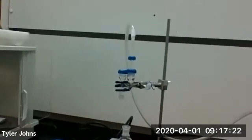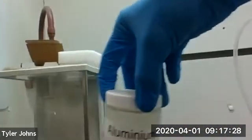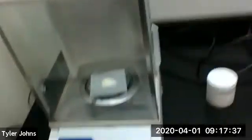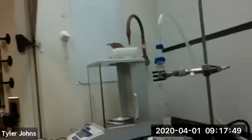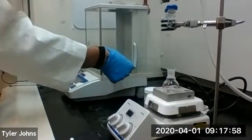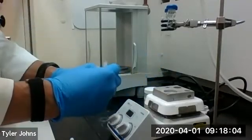We're next going to weigh out about 0.8 grams of aluminum chloride. I've already gone ahead and weighed out 0.8 grams of aluminum chloride. We're going to take our 0.8 grams of aluminum chloride and add it to our 20 mL round bottom flask.